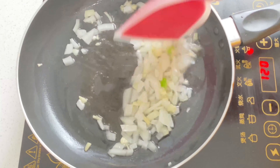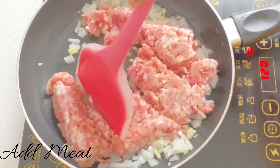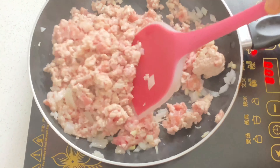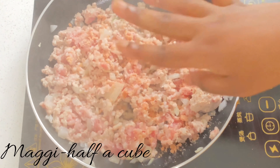First you're going to stir fry diced onions and some garlic, then add 300 grams of meat — I used pork to be precise. We're going to stir fry it for a while and then add our spices. First I added half a cube of Maggie.